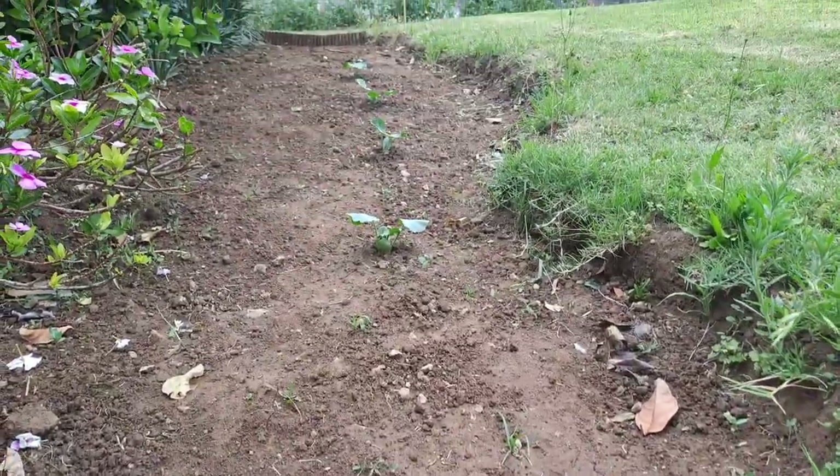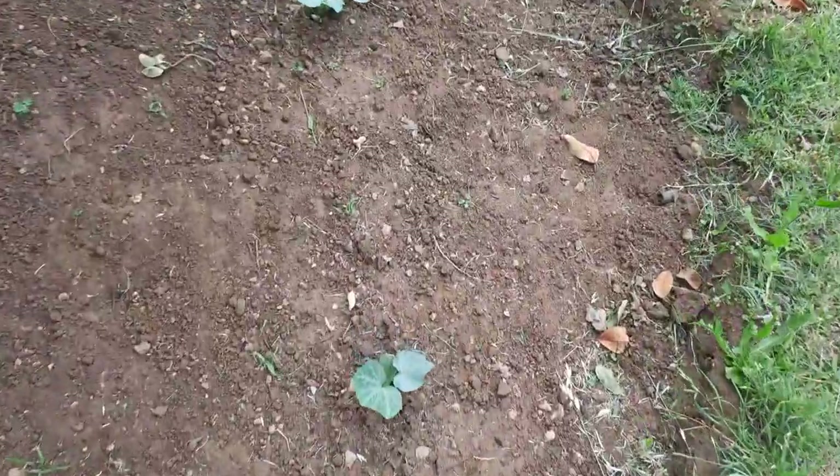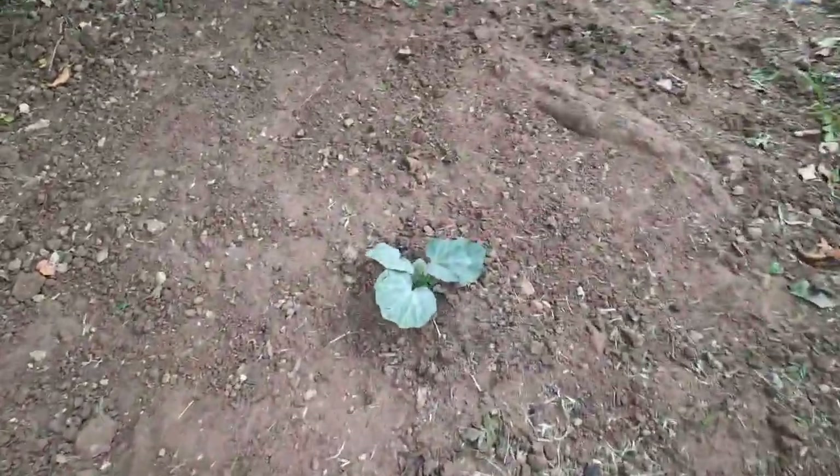I've also got home-saved seed butternut squash — really really cool, also looking pretty all right. They're going to need some water but nonetheless they're looking really really cool.